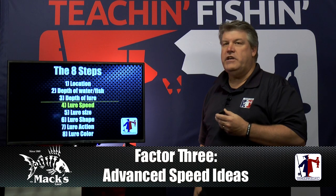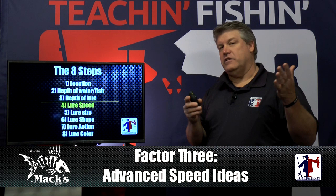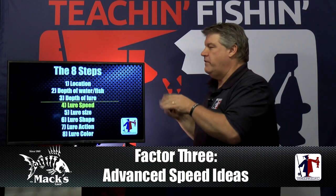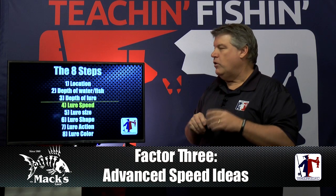Remember, step 6 is not important until steps 1 through 5 are actually right. That's what the 8 Steps are and that's the foundation of everything we do here at Teach and Fishing. Tonight we're talking about step number 4, lure speed.